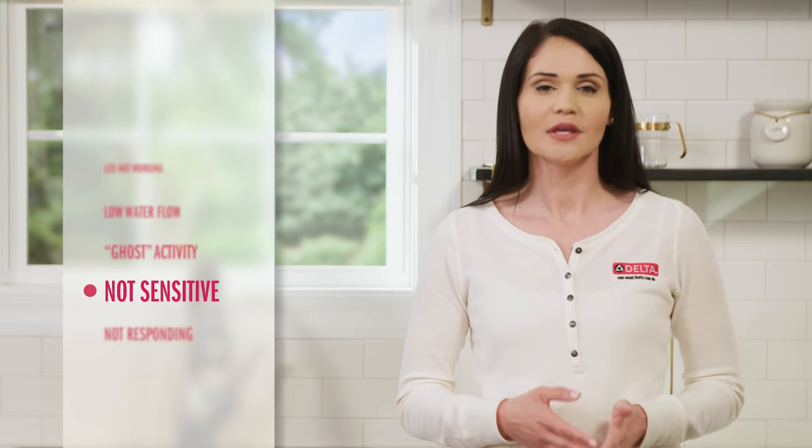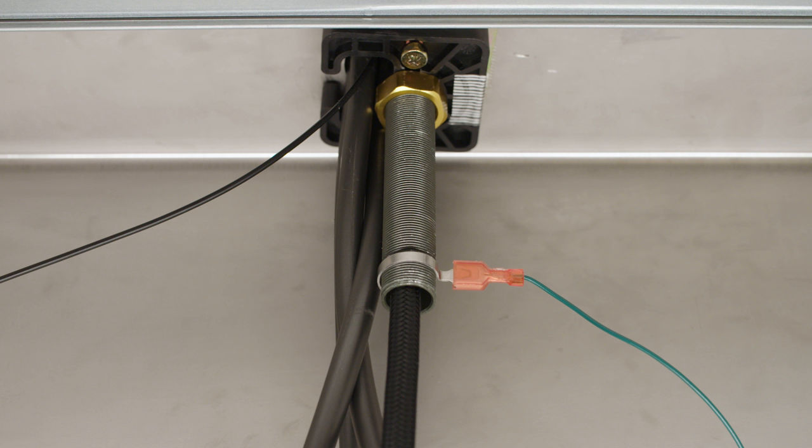If your faucet works but doesn't seem as sensitive to touches as it should, remember to check the battery pack location. Also make sure the shank is isolated from the edge of the sink. It could also be that your wires are pinched or touching metal or a source of power, so make sure the sense wire is free and clear of anything that may cause interference.